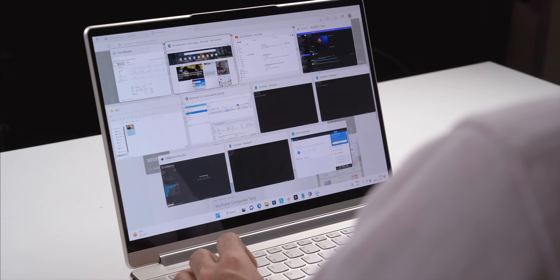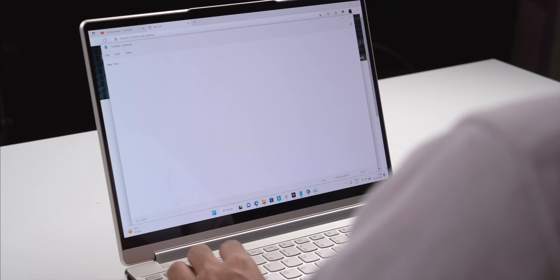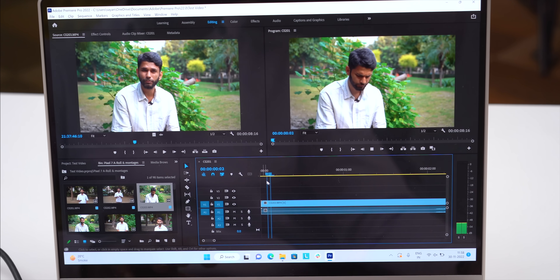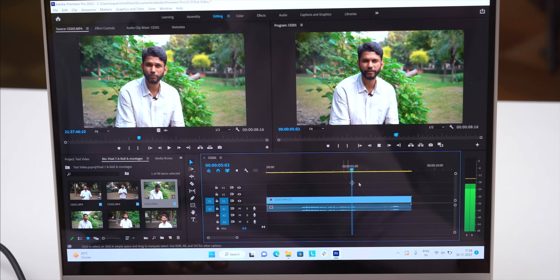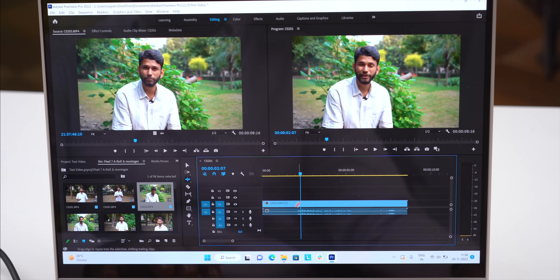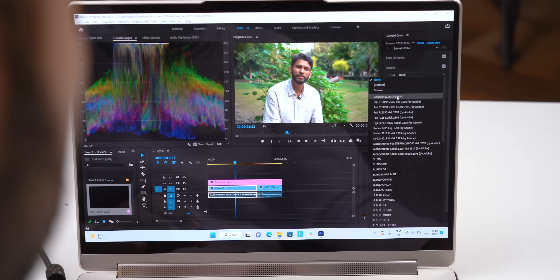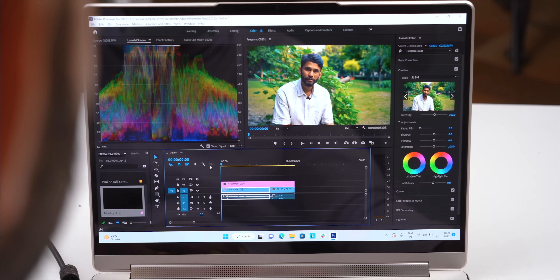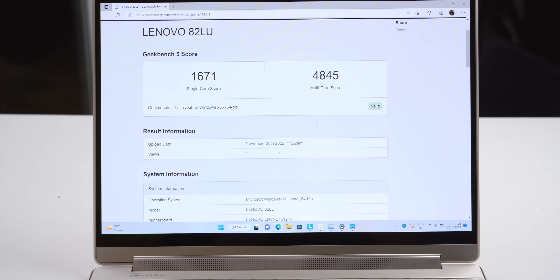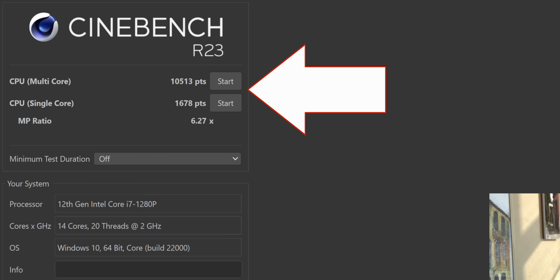Normal day-to-day tasks like browsing the web, writing documents, listening to music, and watching videos all work flawlessly. Since this is i7 you can run heavier tasks too — we ran Premiere Pro editing a 4K video, scrubbed through the edit smoothly with no frame drops, added color grading and text overlays with no lag. Photoshop, CorelDRAW, and Illustrator also run really smoothly. We ran CPU-intensive benchmarks like Geekbench and Cinebench and the scores are quite decent.